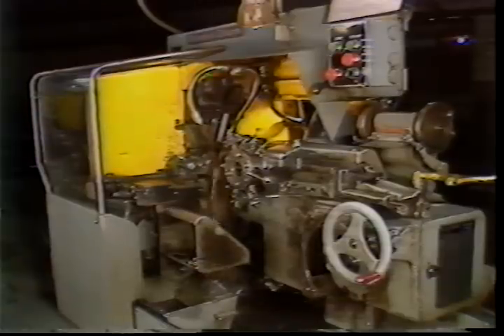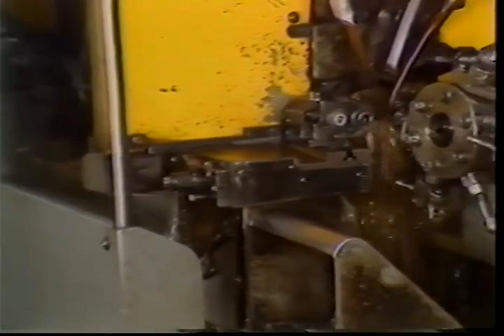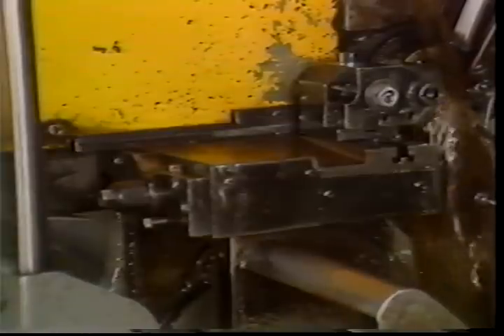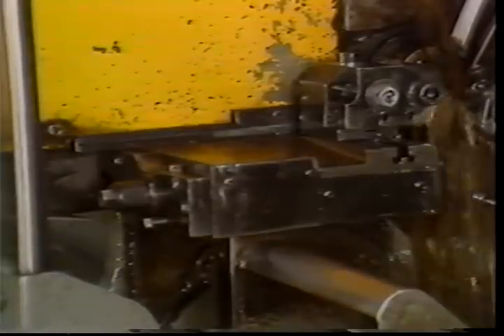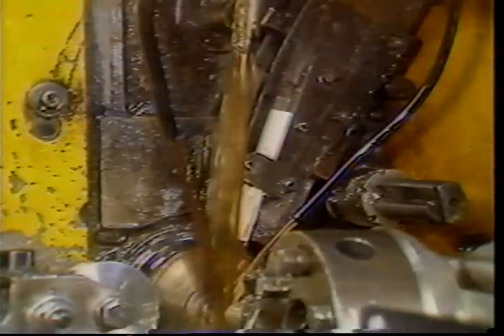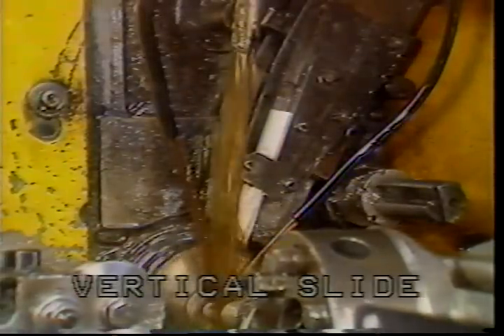There are two parts to the screw machine which bring tools into the rotating bars of stock. The first is the cross slide. This is the front cross slide. There are always a minimum of two cross slides on the Brown and Sharp automatic screw machine. This is the rear cross slide. A third and fourth slide may be added on some machines; they are called vertical slides.